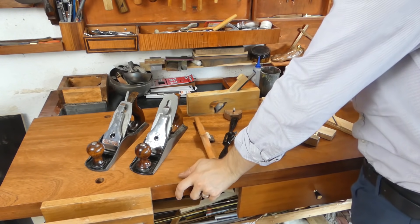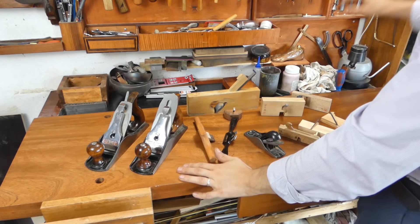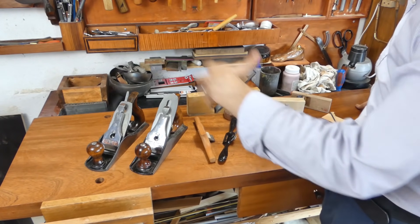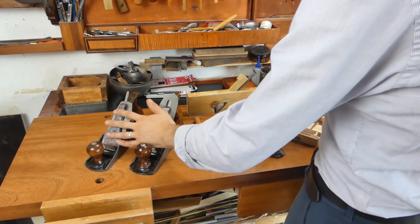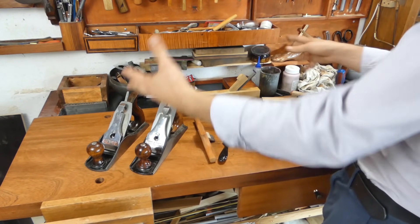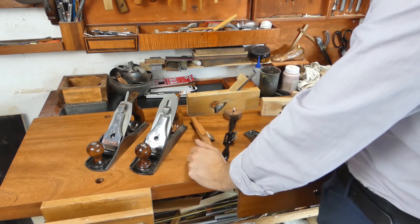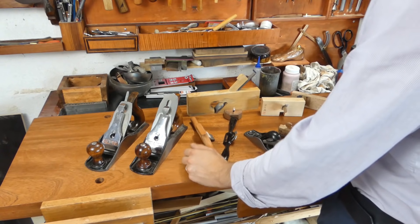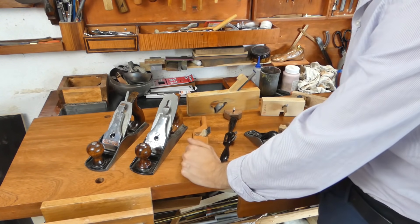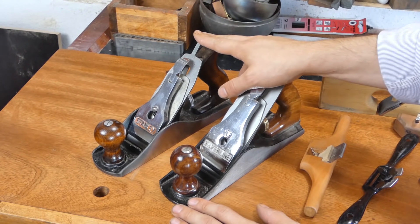Let's start talking about my hand planes — this is kind of my collection. I have a few more wooden planes in my closet that I used in the beginning, but later on I replaced them with some metal planes, so I didn't need to show them. I'll go through what I think is a good plane to start with and what kinds of planes I made or bought and used for other things.